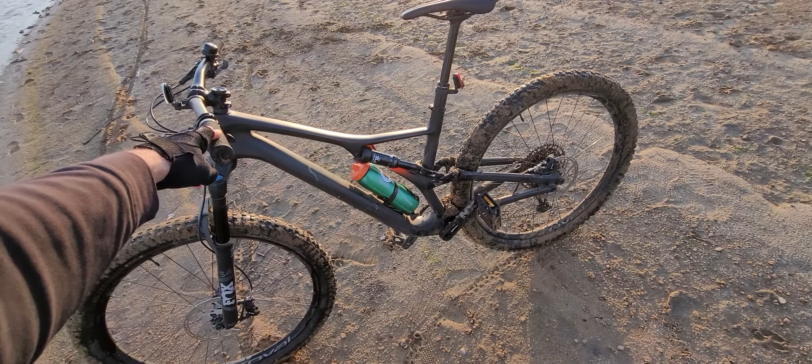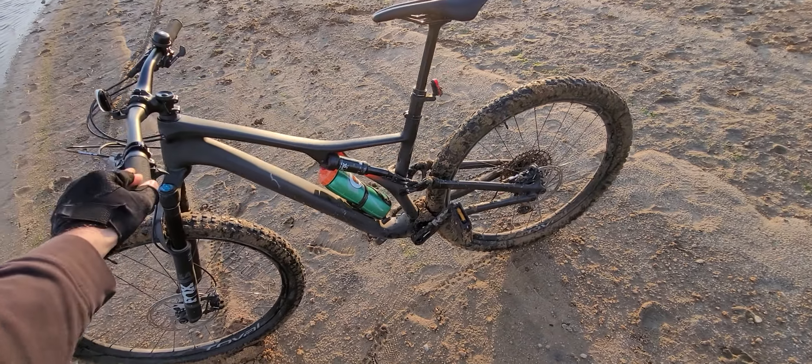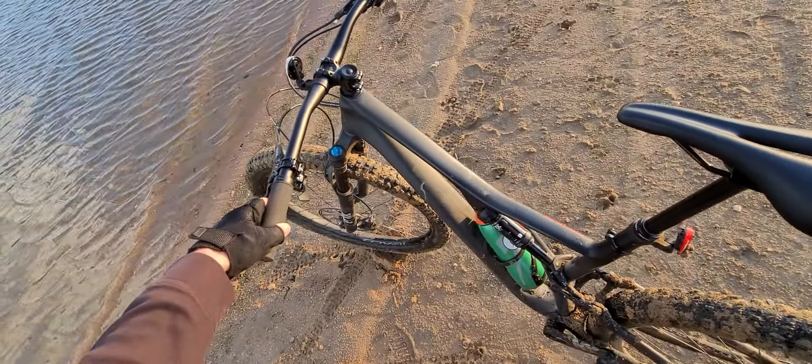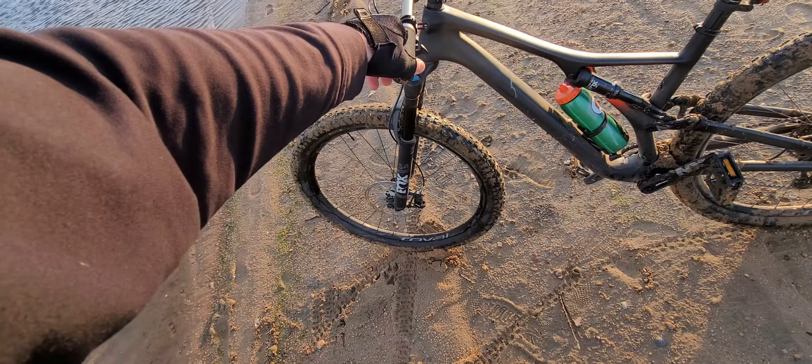I like it. I don't have too many complaints. The chain got changed once, and other than that just a tune-up. I think it's a well-built bike with good parts.